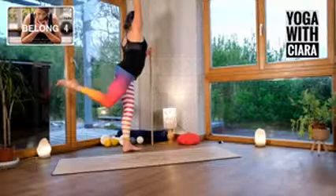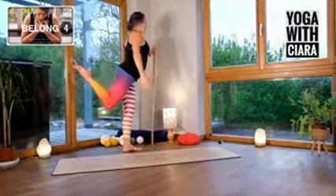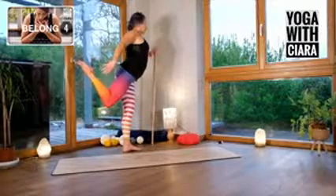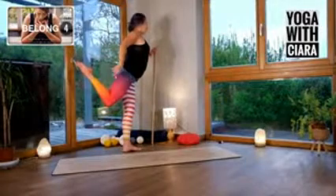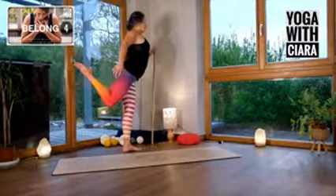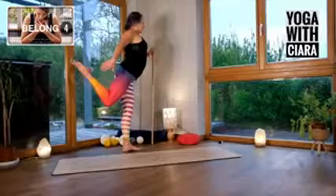Then bend your right knee and sweep your right hand back, just pointing back towards your right foot. There's no expectation that you should be grabbing it or anything. Lengthen your chest, squeeze your shoulder blades together, stand taller into your body.